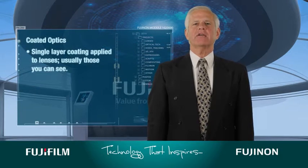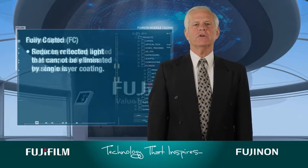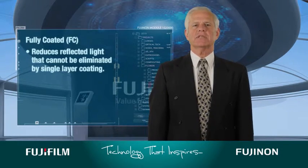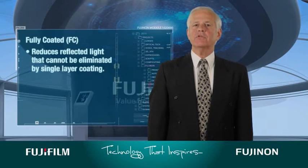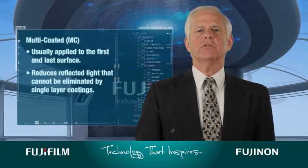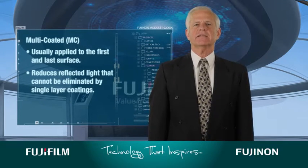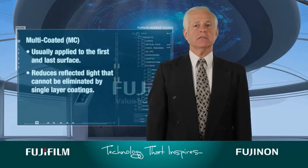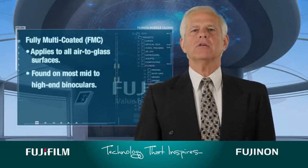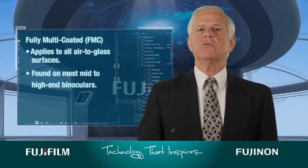Here's a breakdown of the terms manufacturers use to describe lens coatings. Coated optics are a single layer coating applied to some lenses, usually those you can see. Fully coated, or FC, refers to all air-to-glass surfaces being coated, and is an improvement from single layer coating. Multi-coated, or MC, is usually applied to the first and last surface — a multi-layer coating that reduces reflected light that cannot be eliminated by a single layer coating. Fully multi-coated, or FMC, applies to all air-to-glass surfaces and is found mostly on mid- to high-end binoculars.